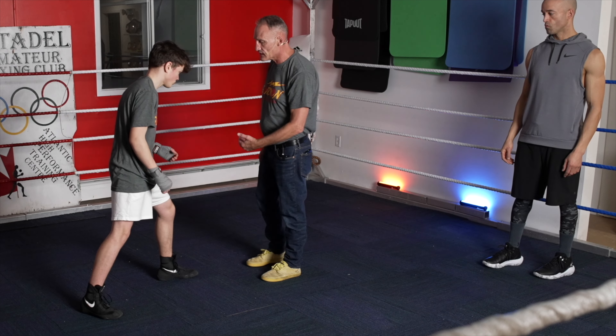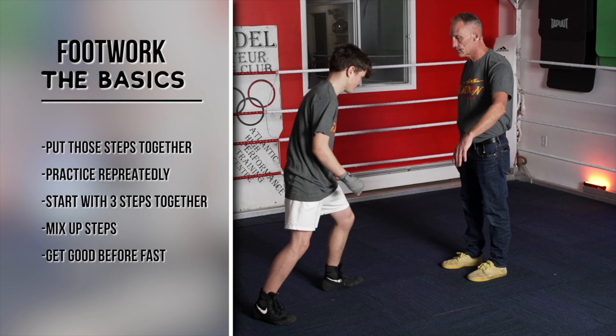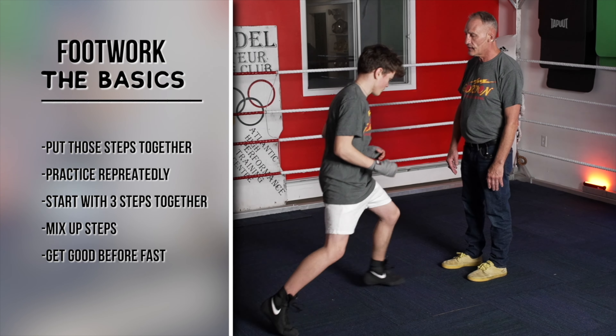So we practice this drill — we step in, out. Go in, out, and then to your right. Then go in, out, and then to your left. Practice this drill repeatedly and become confident with it.